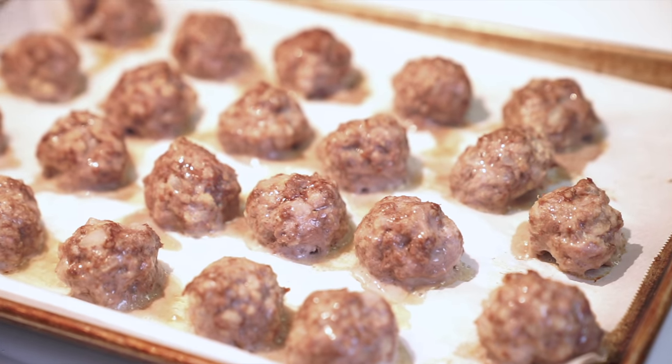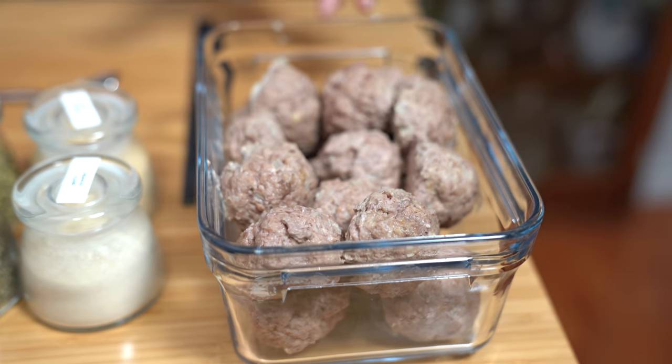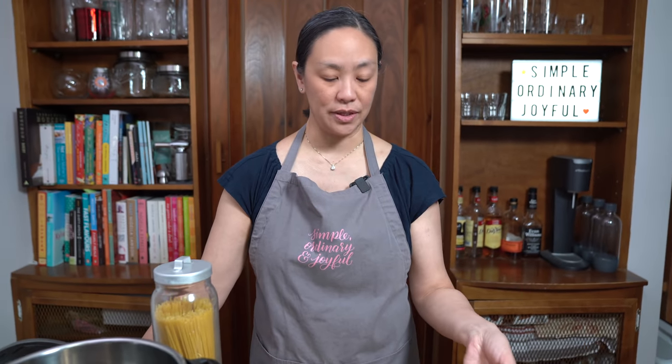Earlier this week we made meatballs and ate them IKEA-style with gravy, lingonberry sauce, and potatoes, but I made double the batch because I knew I wanted to use them later in the week in a different way. I've already cooked the meatballs — you can find the recipe in the card above — and I made a lot because we already ate a dinner out of this.